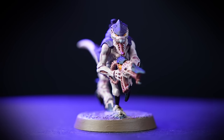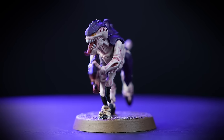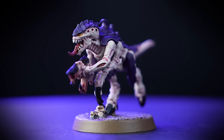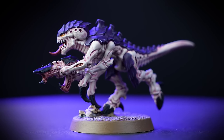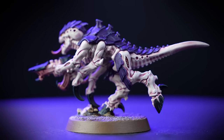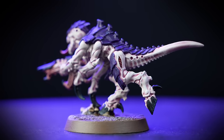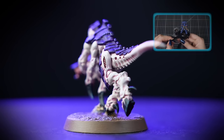Your termagant is now finished, painted in the colors of Hive Fleet Leviathan and ready to devour every last shred of biomass in its path. Using the colors in this guide you can paint your entire Tyranid collection in Hive Fleet Leviathan colors. Our model is based using Armageddon Dust, and if you'd like to learn more about basing you can check out our video all about technical paints. We hope you've enjoyed the video — see you next time!